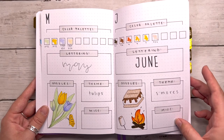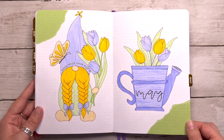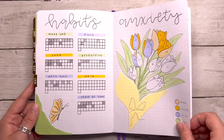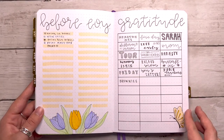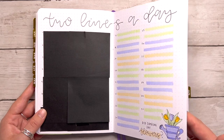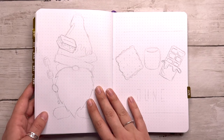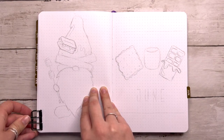I'm starting out with a flip through of last month. For May I did this tulip theme — I'll have that plan with me video linked in the cards and down below if you missed it. As you can see it looks like I've been filling this in every single day, but honestly I've been going so many days in between and I haven't really wanted to fill out my bullet journal. But more on that a little bit later.